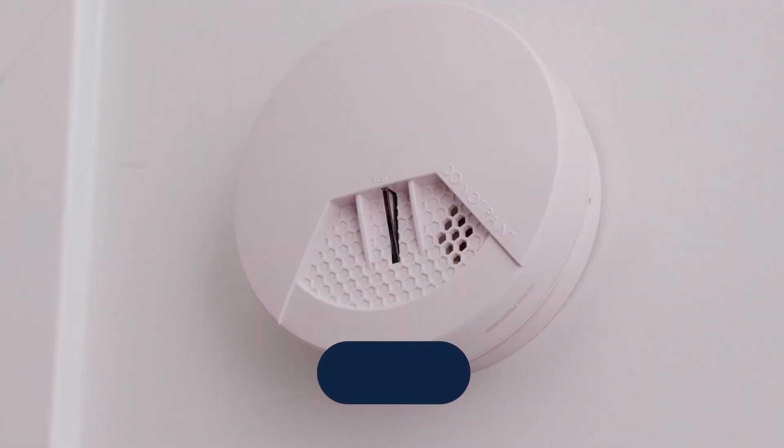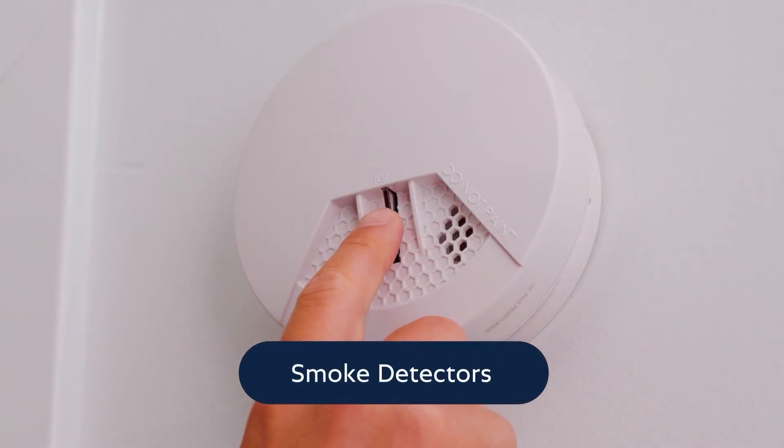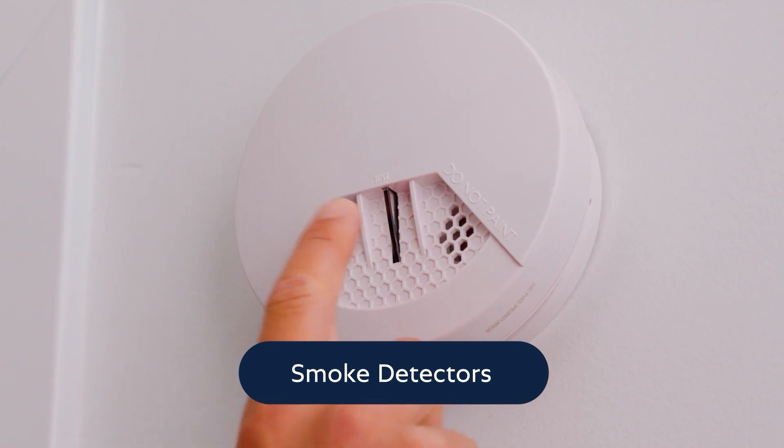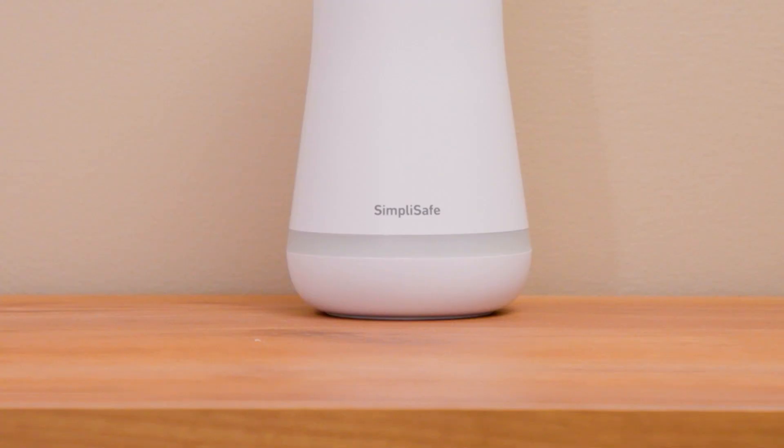To test your smoke detectors, press the clear button on the front of the smoke detector. The unit will chirp loudly for several seconds. The base station will also announce smoke detector. This test confirms that the smoke detector is connected to your system.